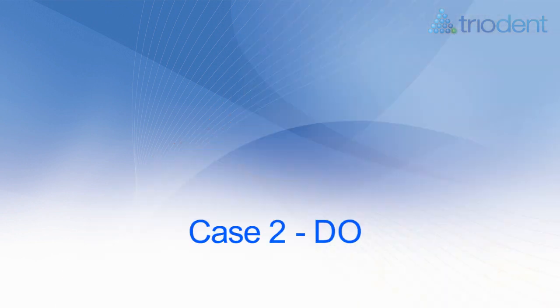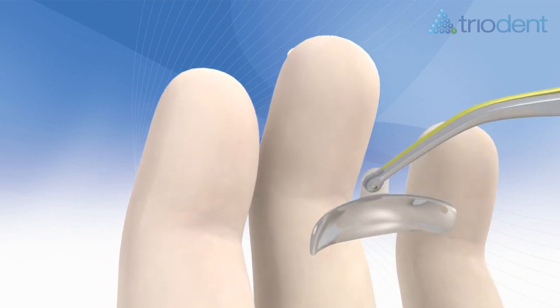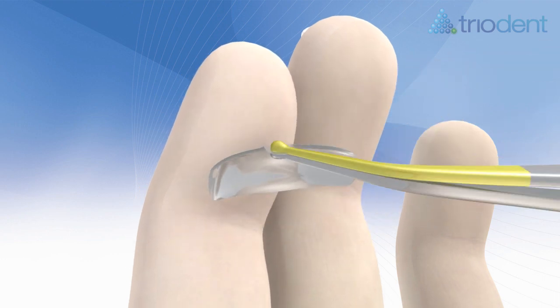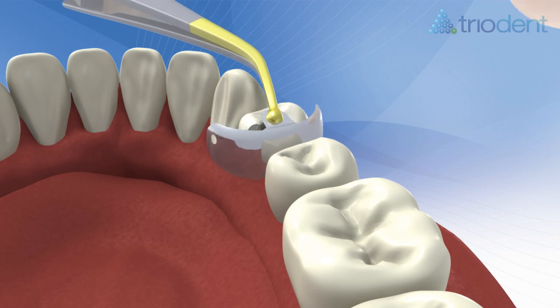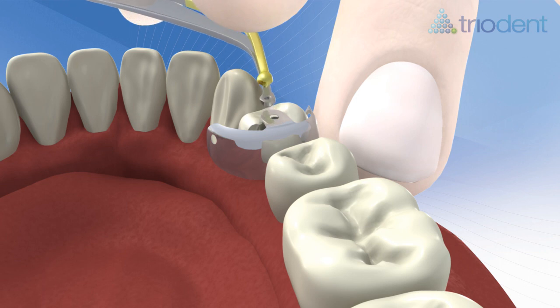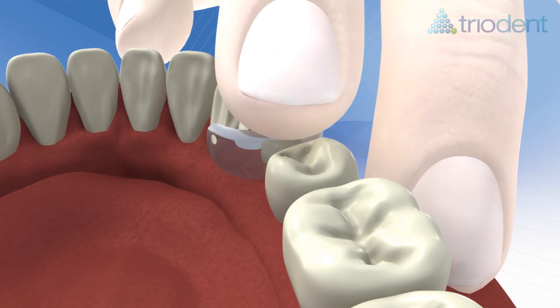Case 2: a DO using the V3 narrow ring for premolars and primary teeth. Bend the appropriate sized V3 matrix towards you, ensuring that the pin of the pin tweezers is facing away from the tooth to ensure easy release. Trap the matrix with a finger on the buccal side, then bend the tab over onto the adjacent tooth clear of the cavity. Trap the tab with your forefinger to prevent the matrix slipping while placing the wedge.